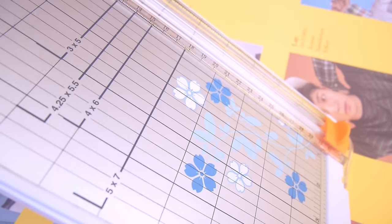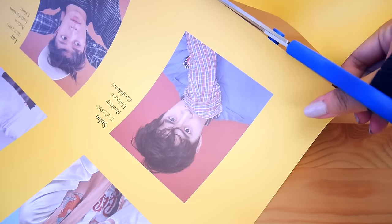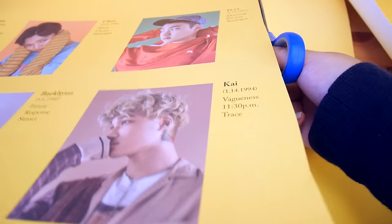But before that, because the poster is so large, I'll need to trim down each piece in order to be able to cut them. I'm using scissors to roughly cut out the areas that I want to make into cards, and I'm just trying to do it quickly so I'm not worrying about straight edges or anything yet.